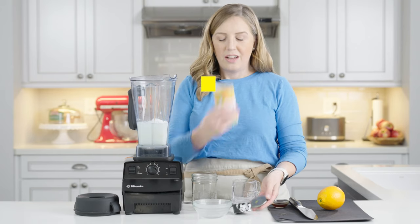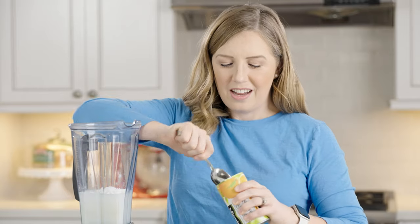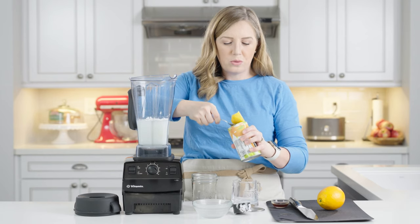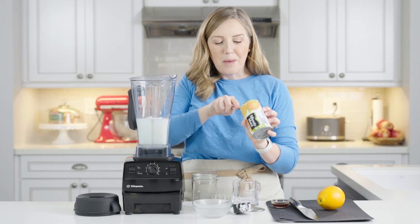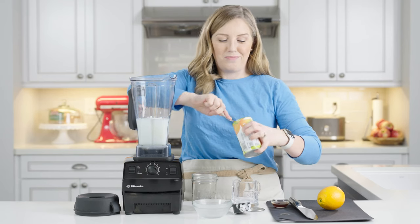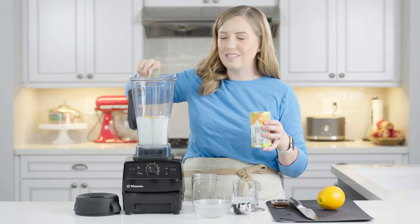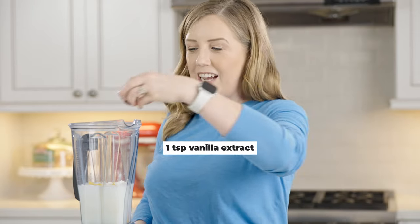I've got frozen orange juice concentrate — this is a 12-ounce can, so I'm just going to eyeball it and use six ounces of it. It's totally frozen, so use the cold stuff. You could also use fresh squeezed orange juice — just replace the concentrate and the water with two cups of fresh squeezed orange juice. But I always made this with frozen orange juice concentrate and it works great. I keep it in the fridge so I've got some on hand anytime we want a treat. And then I've got one teaspoon of vanilla extract.